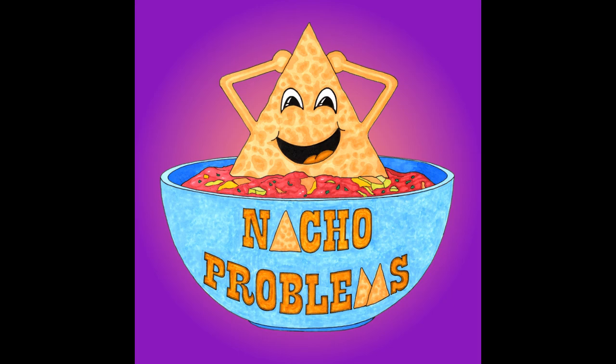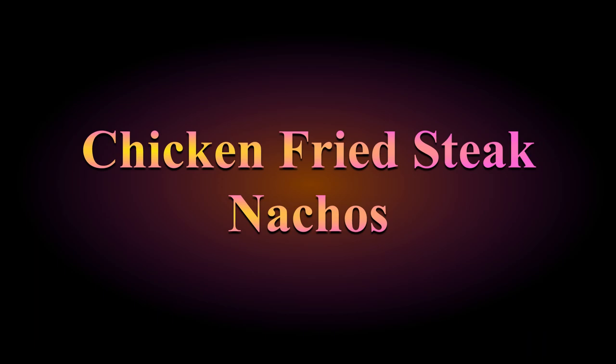Hello and welcome to this week's episode of Nacho Problems, where we turn ordinary recipes into extraordinary nachos. I'm Nacho Queen, but you can call me M. We're taking a quick break from our world tour to make a viewer requested recipe. This week we're making chicken fried steak nachos.